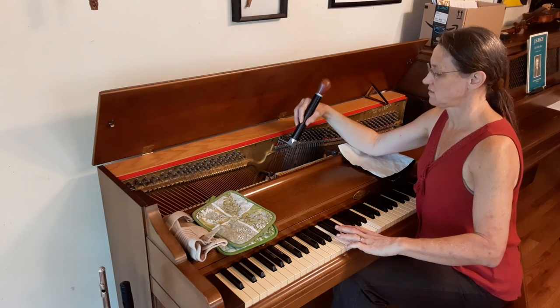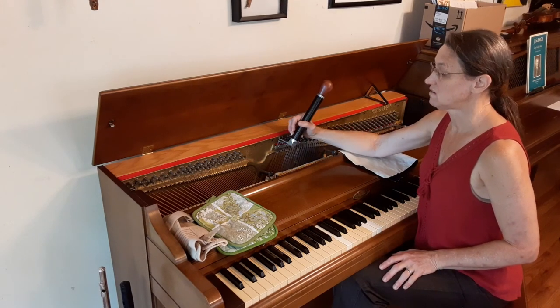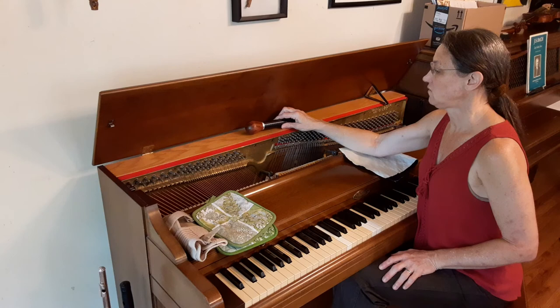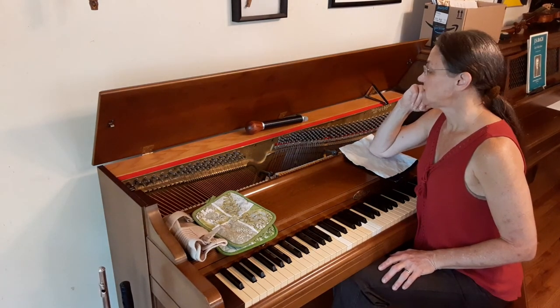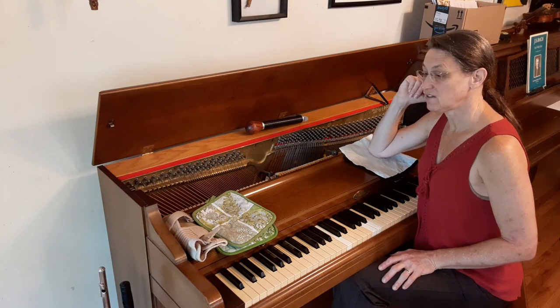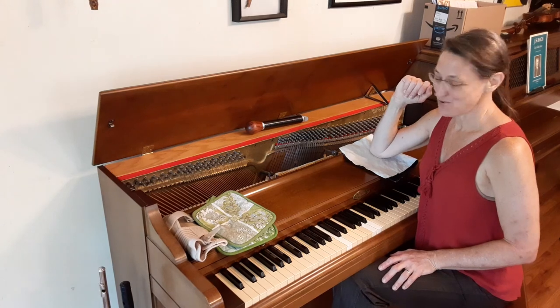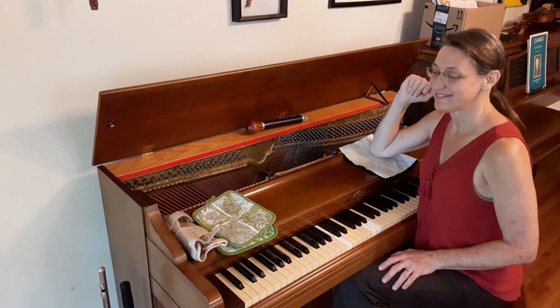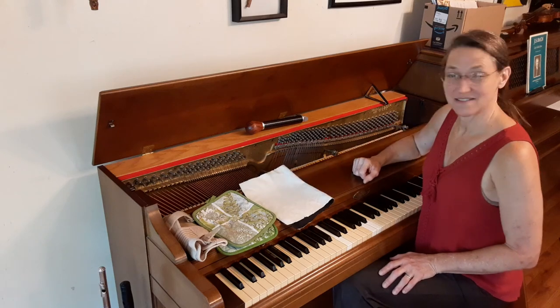So I believe that is it. If you have any questions about how I tune spinets or verticals or anything else, let me know. If I've done anything that throws up a red flag to you that might be causing me trouble, let me know. If you have ideas that could help me, let me know — I'm all ears. I hope this is helpful to you.